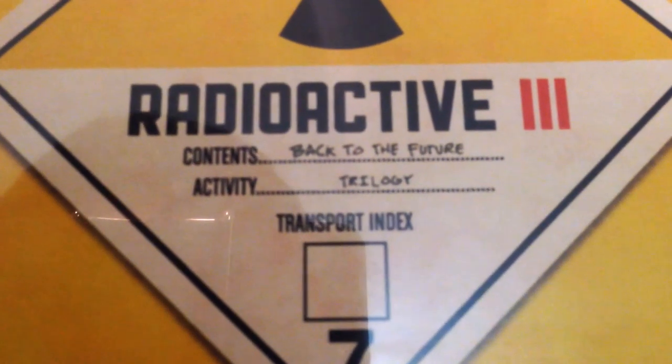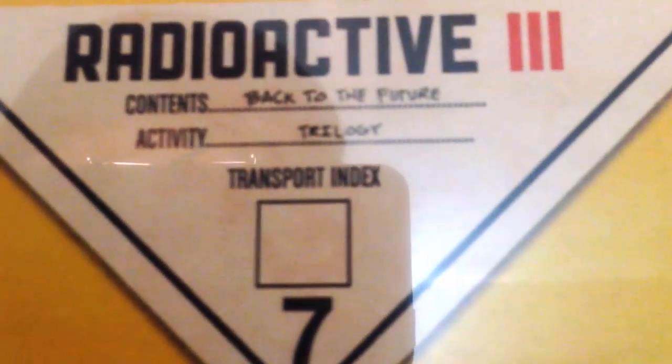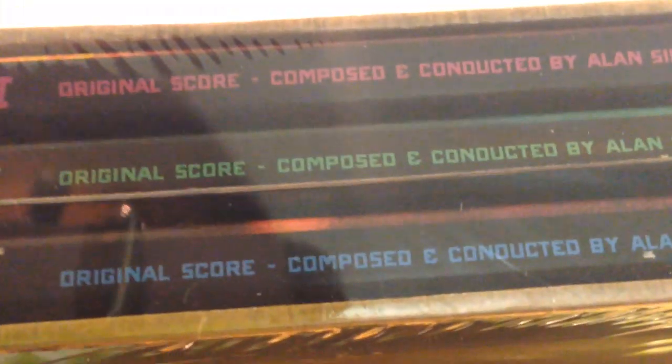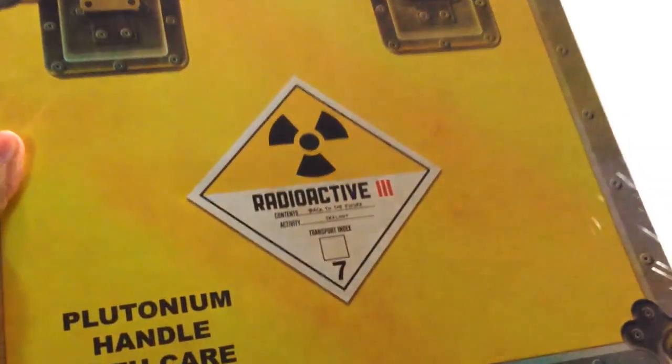Taking a look at the plutonium 'handle with care' label right here on the contents — this is Back to the Future, it says Trilogy, Transport Week 07, Radioactive, which I hope it's not really radioactive. And here on the spine, it says Back to the Future Part 1, 2, and 3, original score, composed and conducted by Alan Silvestri. The back of the case is also repeating, and that's pretty much the basic design of the box. So let's open it up and see what's inside.